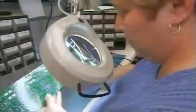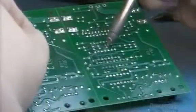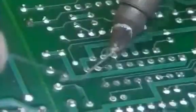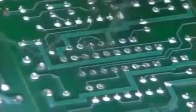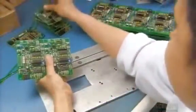An inspector scrutinizes every board, then whenever necessary does soldering touch-ups by hand. Finally, they separate the eight control boards.